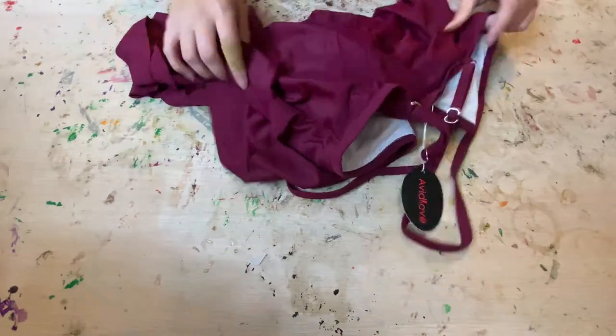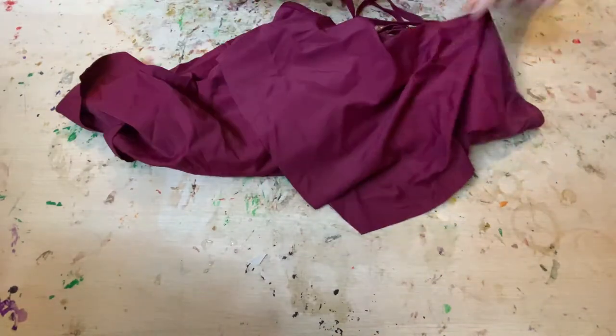Hey guys, welcome back to another cosplay work in progress video. Today we are going to be making the base outfit for my Sally from Black Clover cosplay. This is going to be really simple because it's literally just taking apart a bathing suit and sewing scraps together. Anyways, you'll see whenever you watch the video — if that interests you, just keep watching.